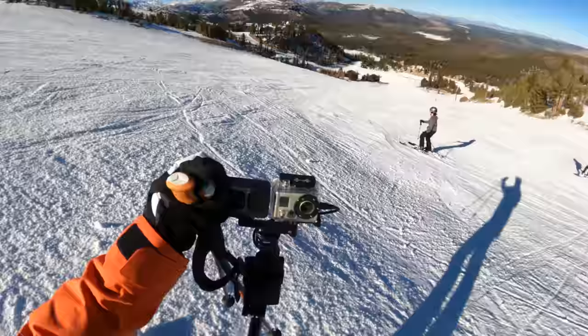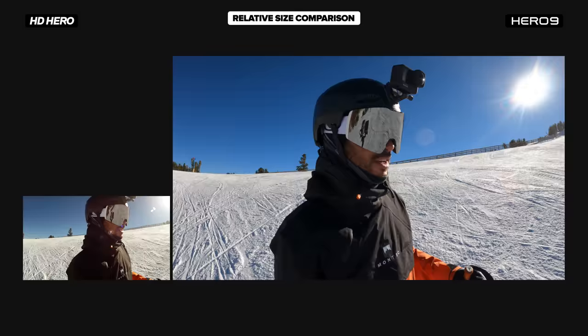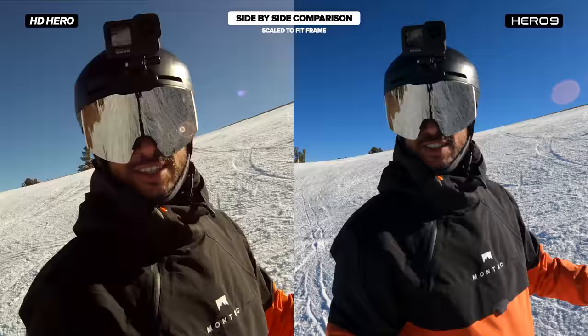Look what we have here! We've got the highest resolution in both — so we have 1080p 30 in the Hero 1 and 5K 30 in the Hero 9. Obviously, stabilization is going to be much better in the Hero 9. We have no stabilization in the original GoPro. I scrounged this out of an old bag, and I only had one battery, and it definitely didn't hold a charge, so I have it permanently hooked up to a USB battery bank — that is how it's getting its power.